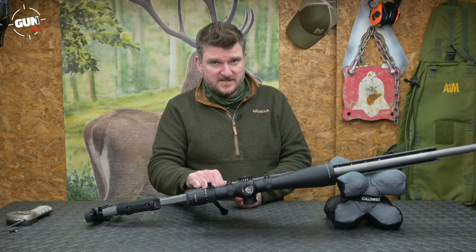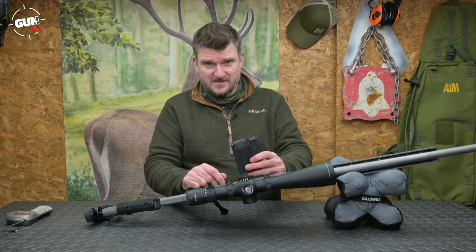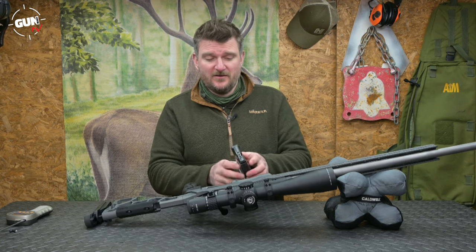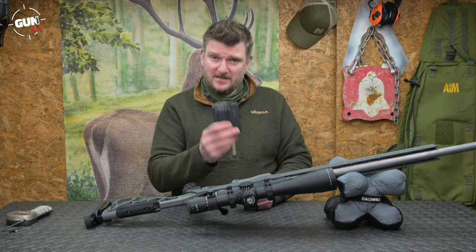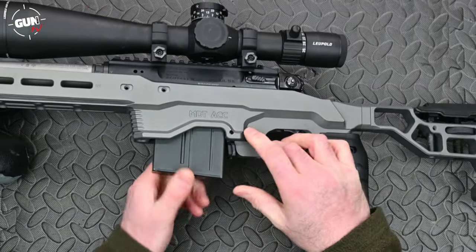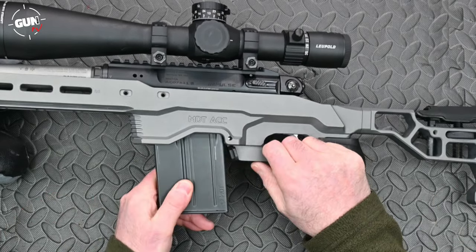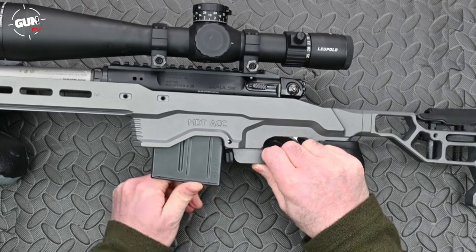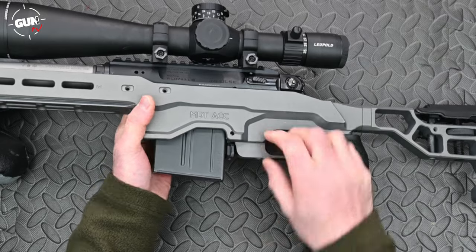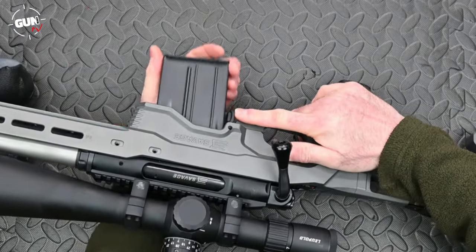While the rifle is on its side I can show you the magazine. It's a 10-round AICS magazine system — the Accuracy International Chassis System. These are quite common; you can easily get them in 5 or 10 round units in both steel and polymer. This is a steel one that is supplied, but the access to the magazine well needs a little bit of precision because it doesn't have an enormous chamfered entrance. You do need to line it up carefully, but once in place it locks solid and there's an ambidextrous release on the front of the trigger guard.